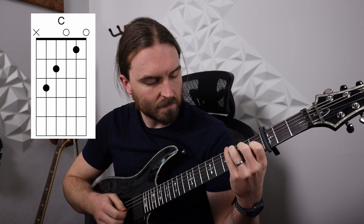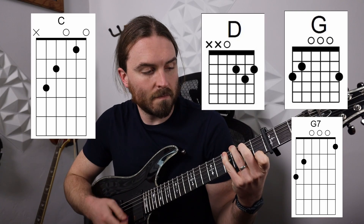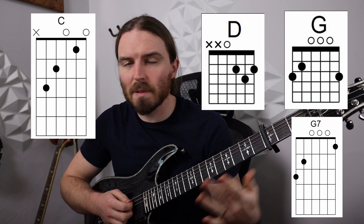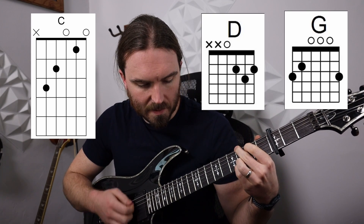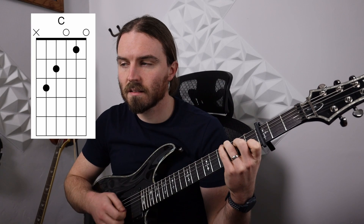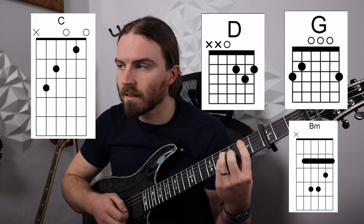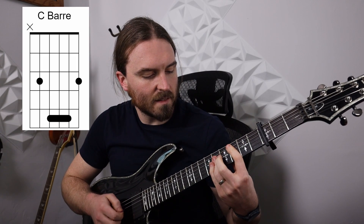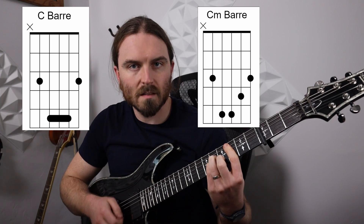It does that again but goes into a G7. Then it goes to C again, D, G, B minor, then C, C minor. At the very end you do two measures of C and two measures of C minor. And that's the chorus.